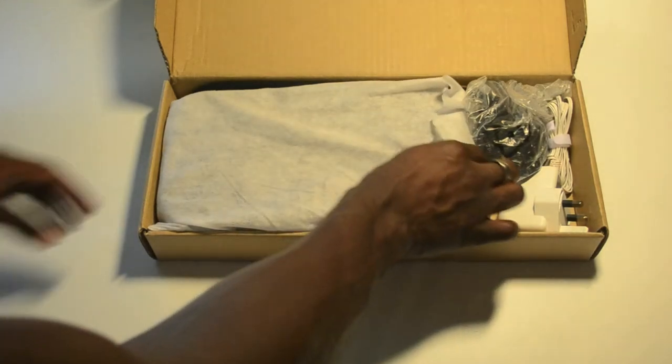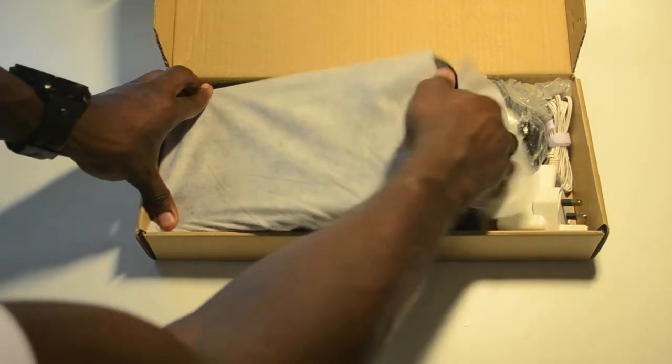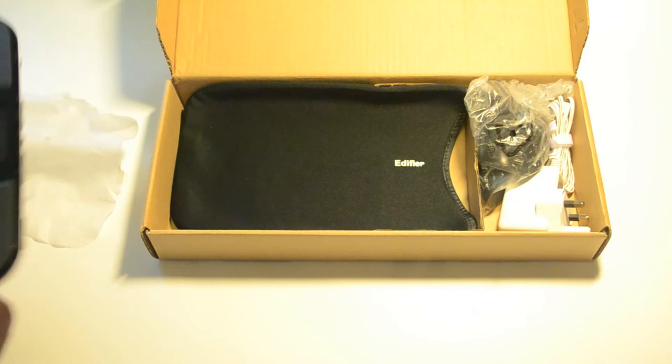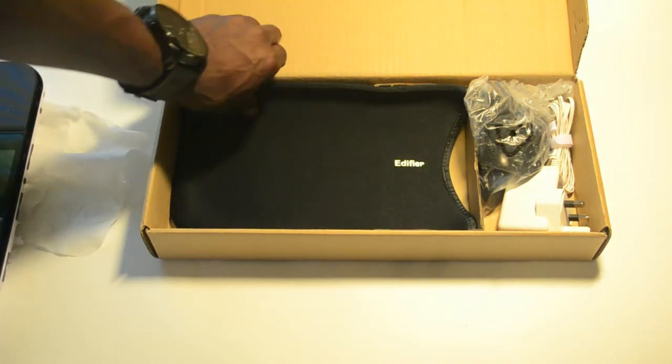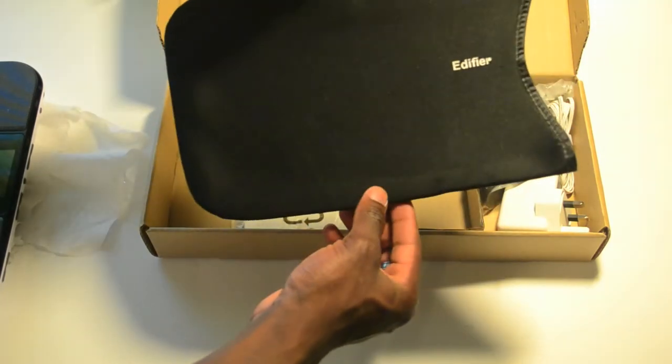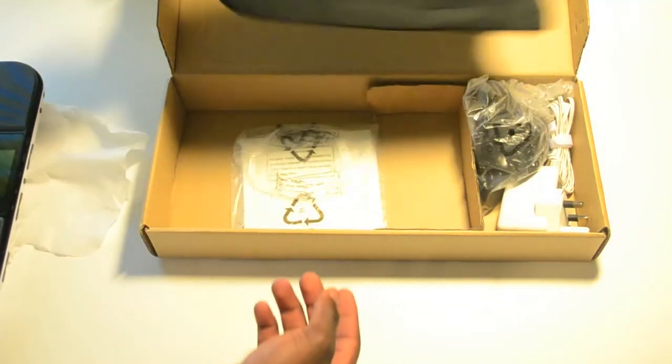It's nice and light and fits perfectly in your bag. In the packaging itself, you've got your speaker there. Also in the package, you've got a little pouch to put the product in, to keep it nice and clean, safe, and scratch free.